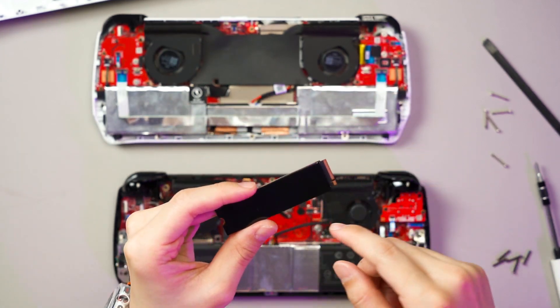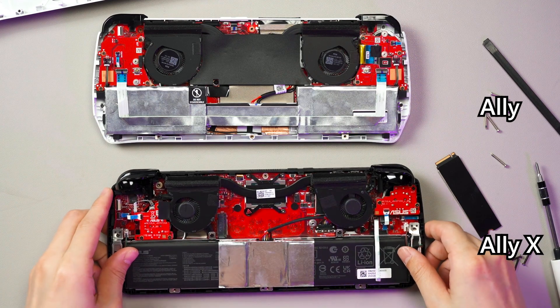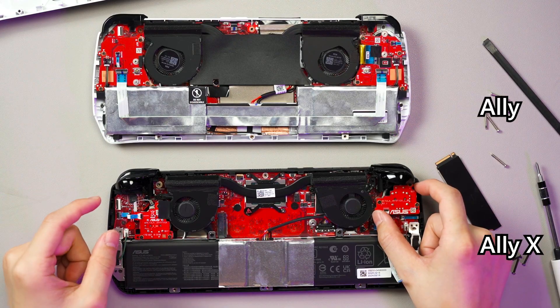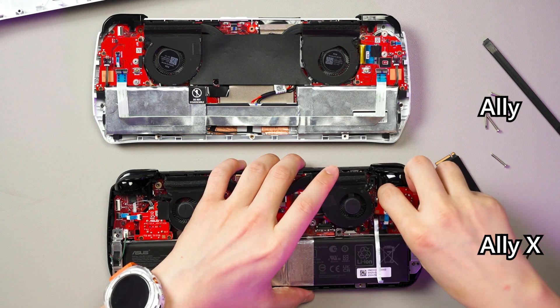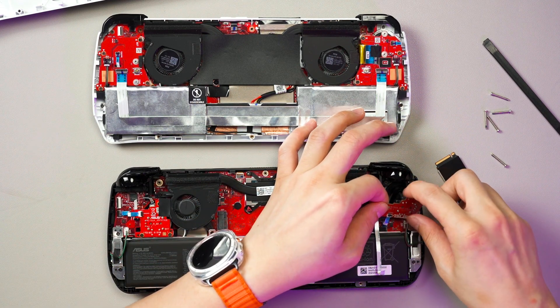Leave the SSD aside first. One thing I can see immediately is that the joystick daughter board is a lot smaller compared to the original Ally. Let's take that out next. There we go — the joystick is out. We have to take out this ribbon cable as well. This is the joystick; you can change the cap if you want. For the entire system board, either you buy a new one or resolder another joystick if this ever has any issues.